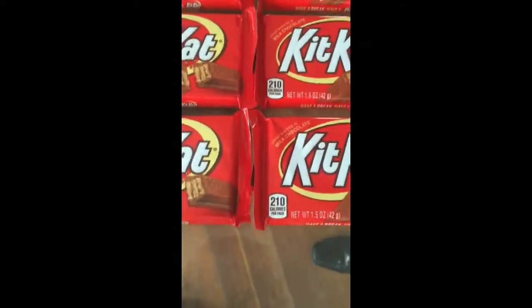Hi, YouTubers. About two to three years ago, I made KitKat molds. Over here, I'm showing you how to properly lay them out for measuring.